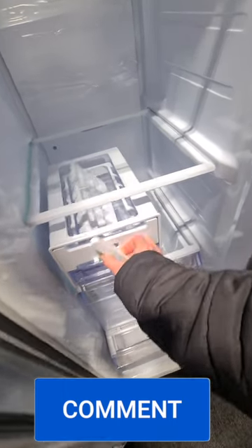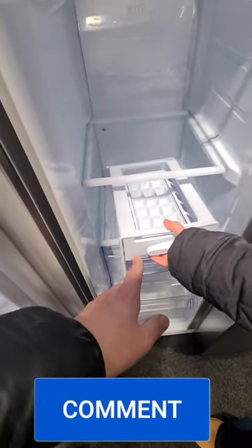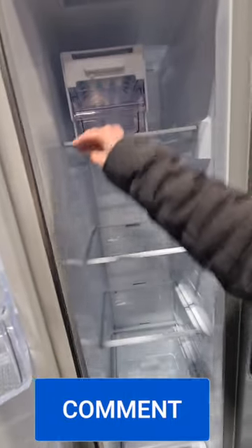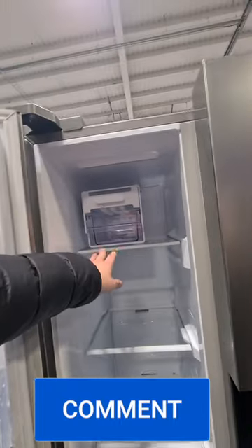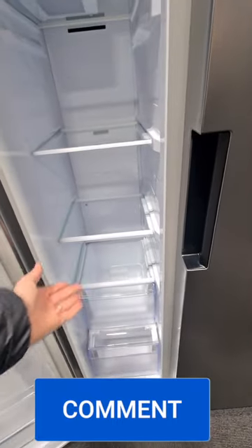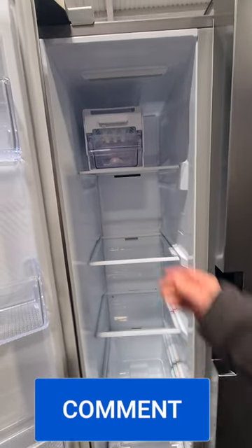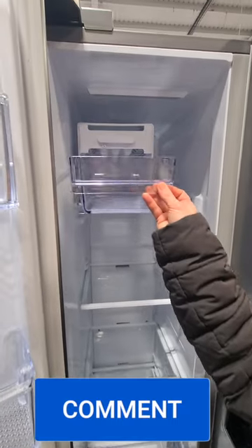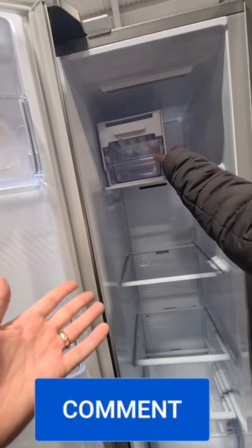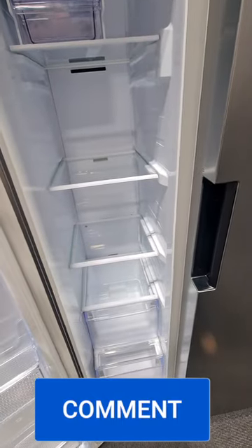Maybe the cubes are shaped so they do fall out - might be some genius design. We wondered if you could buy the ice tray separately. Anyway, back to the freezer - it does take up quite a bit of space and there's no integrated ice tray holder. You've got to sort of faff about with it, or you could just get a regular ice tray.